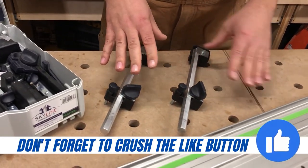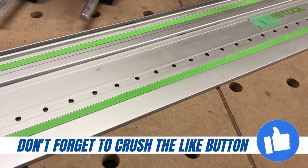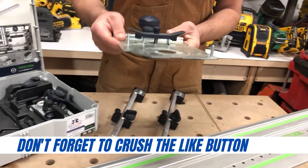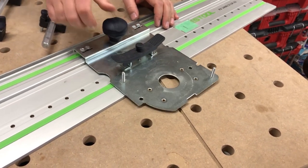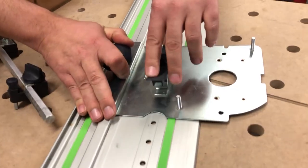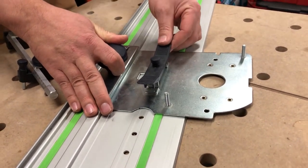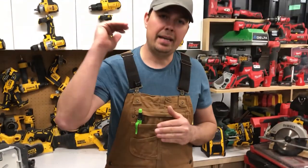These rails essentially attach to your track to preset where you need to be drilling. Then this plate right here — this is the piece that's super important — it just clips on just like this. Your router, I use the 1400, attaches to the plate. You use this lever right here to move from each hole. This is all based on the metric system.